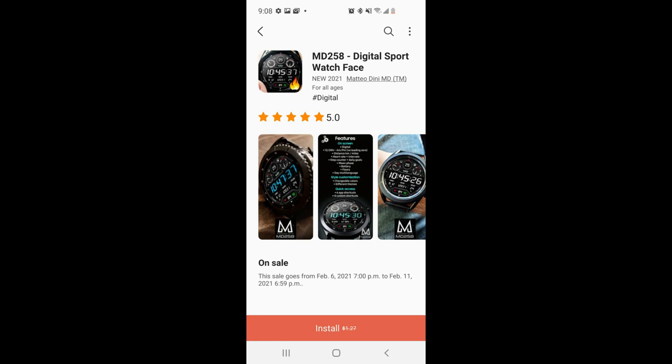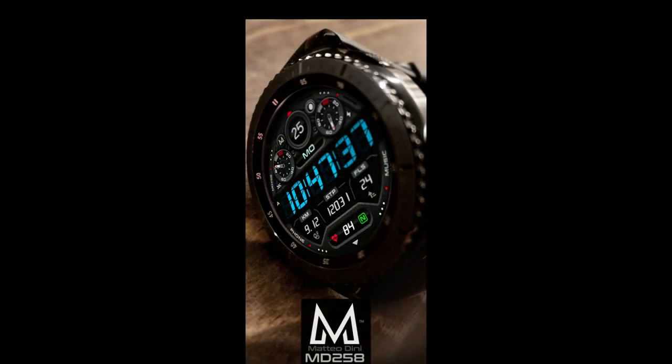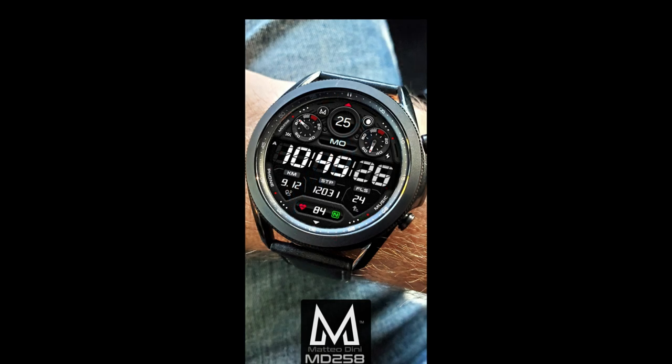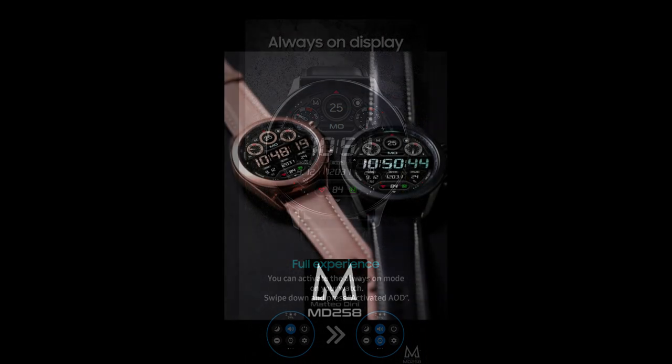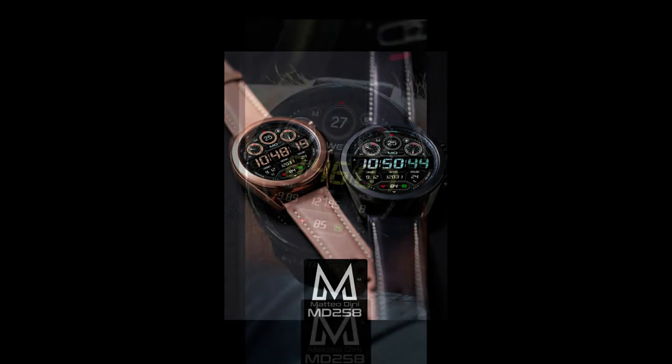Hey everyone, welcome back to the channel and I hope your weekend is going well thus far. You're ready to pick up another limited time freebie which this time is from our friend Matteo Dini. We've had a couple of very limited code giveaways recently for some of his watch faces, which is very frustrating given Samsung's limited coupon policy, so trust me I totally relate with you guys.